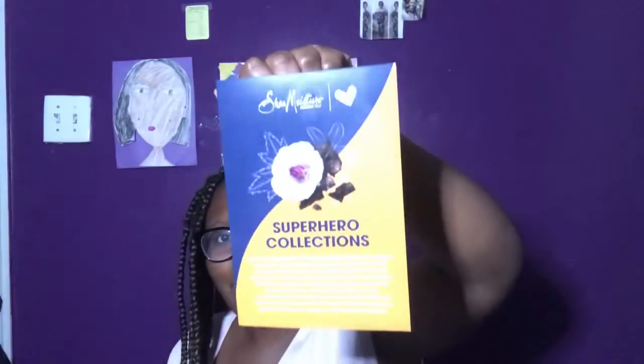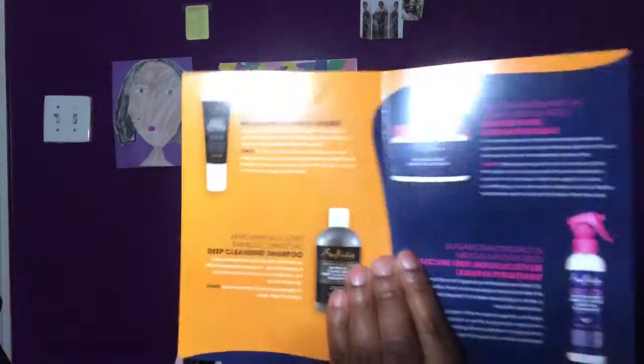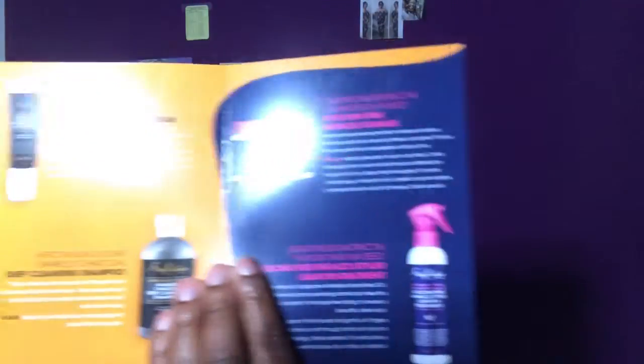I got the box yesterday and this is the SheaMoisture Superhero Collections. I'm going to introduce the products to you in a second, but here's the booklet of all the products we received. These products are available at Target and also online. Let's get straight into it — I'll give you the usages.